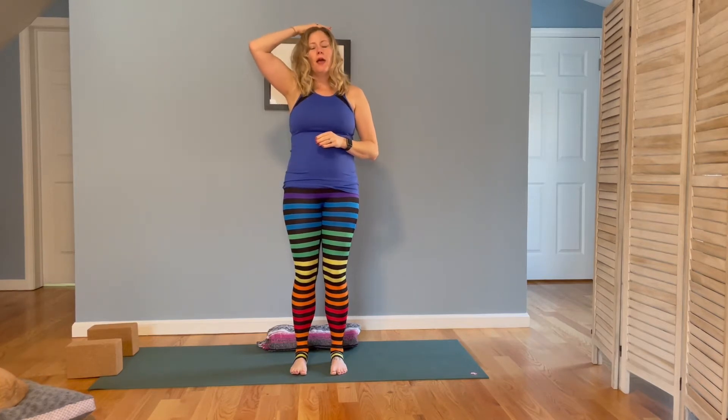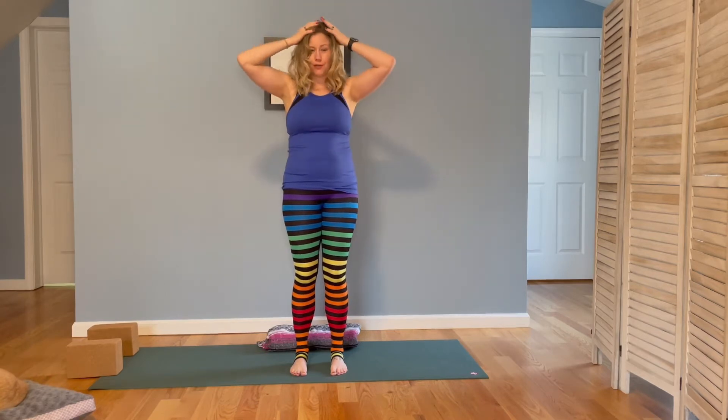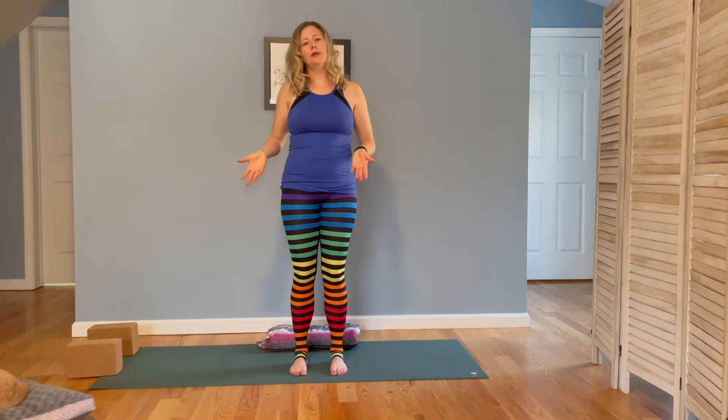Welcome to Joyful Gen Yoga. Today's practice is the last in our line of chakra gentle classes, and what we'll be talking about today is the crown chakra. Typically when we're trying to stimulate the crown, we think of ways to put pressure on the crown, which sometimes looks like headstand — we aren't going to be doing that today. Today's practice is going to get our body prepared to sit in meditation for a few minutes at the end, so we'll be opening up through our hips and finding some strength in our postural muscles so that we can sit comfortably.